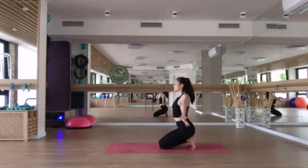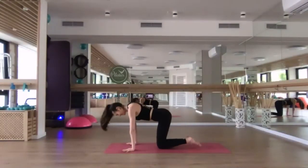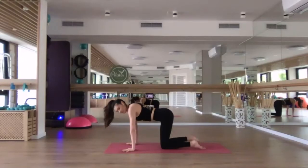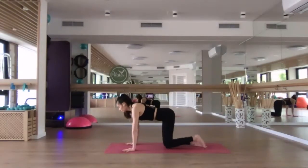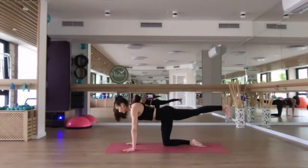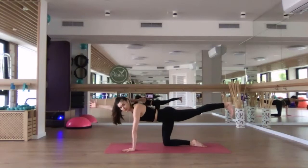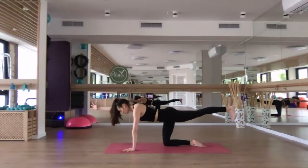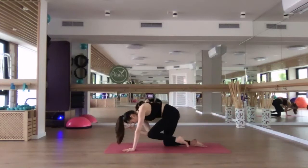From here, finding your tabletop position once again. Inhale, reach the left leg back parallel to the ground, back toes are flexed, and reach the right arm forward. You have the option to stay here. But if you want to go further, inhale, extend — and exhale, round the back and tap the right elbow to the left knee.